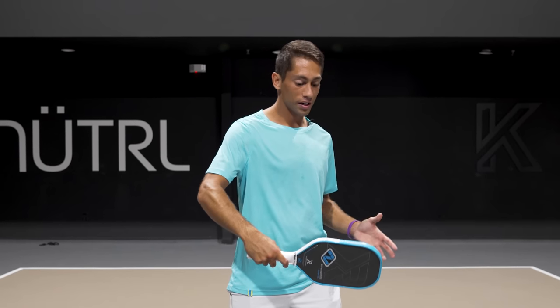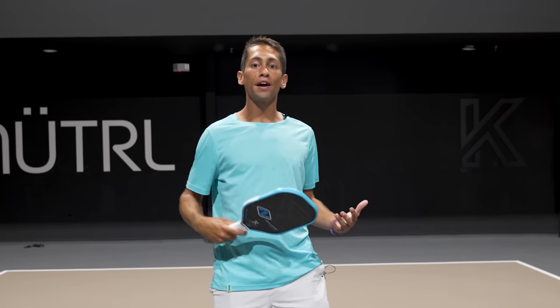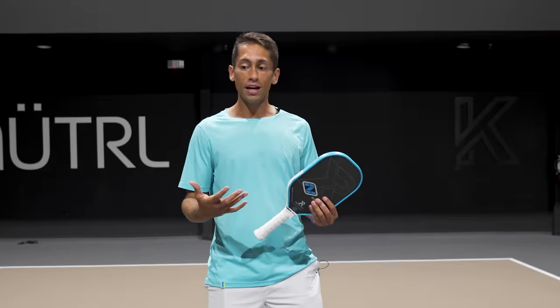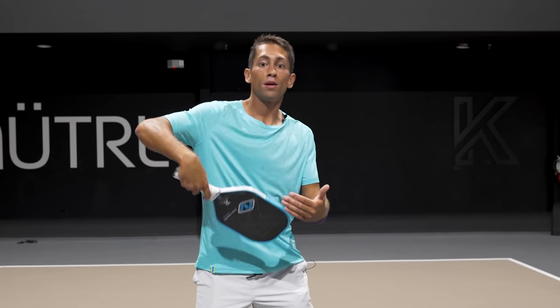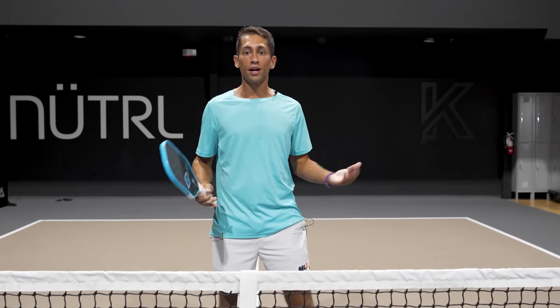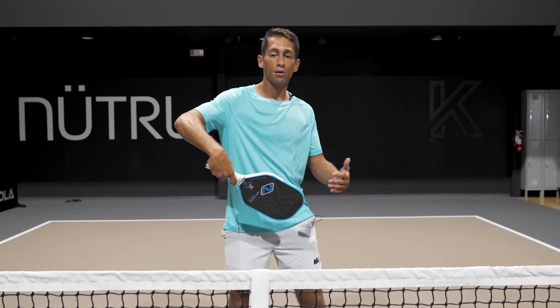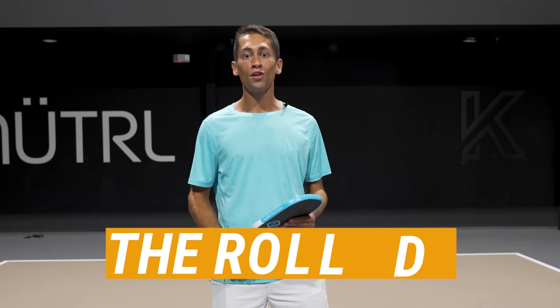Today we're going to work on roll dinks. You've probably heard of roll volleys, where a player takes a ball out of the air and brushes up the back of the ball. Well, if I'm always speeding the ball up when I'm rolling it, then I'm predictable. My opponent knows when I dip the paddle head down, I'm speeding it up — unless I add this shot, the roll dink, which will be very good for your game as well.